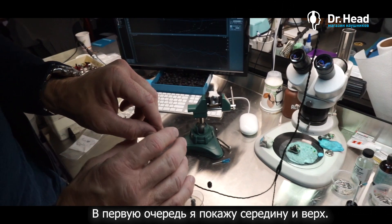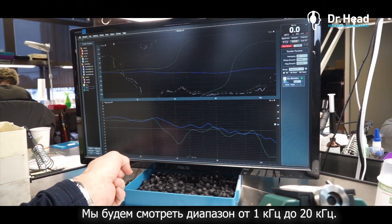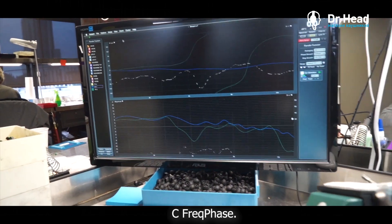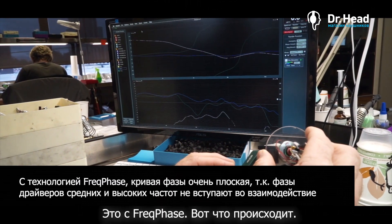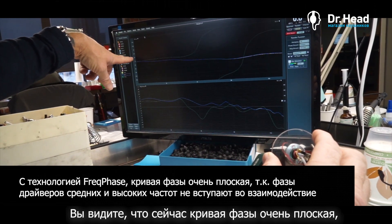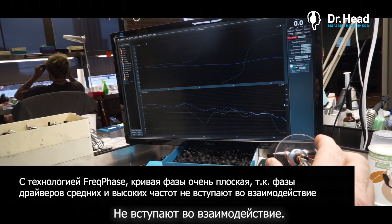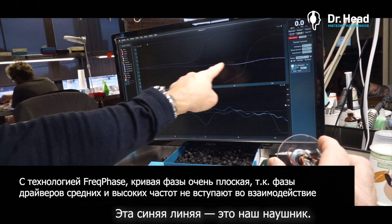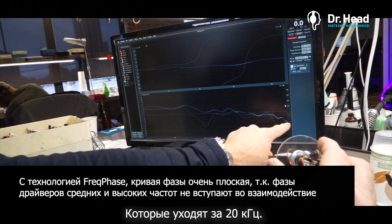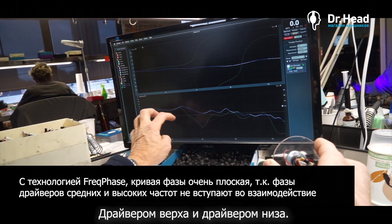So I'm going to show you the mid and high when I put this on. If you look here, this is the phase curve, and we're looking at about 1k to 20k. So this is with Freak Phase — you can see a before and after here. Because all of the components are in time, the phase curve is very flat, meaning there's no interaction between the mid driver and the high driver. The blue line is this earpiece — you can see the frequency response going out way past 20k with no phase issues at the crossover point. There's no interaction between the two drivers.